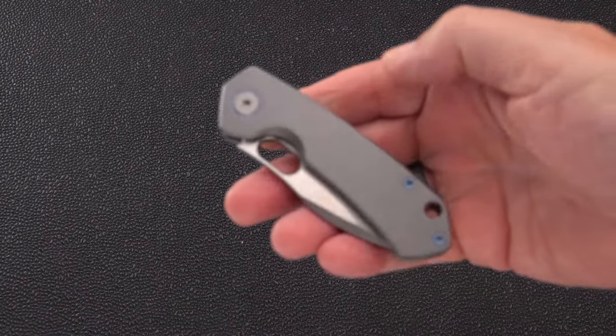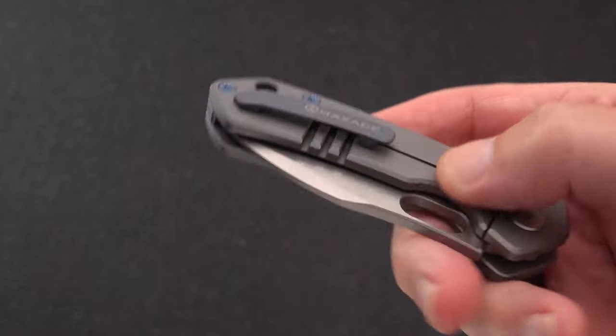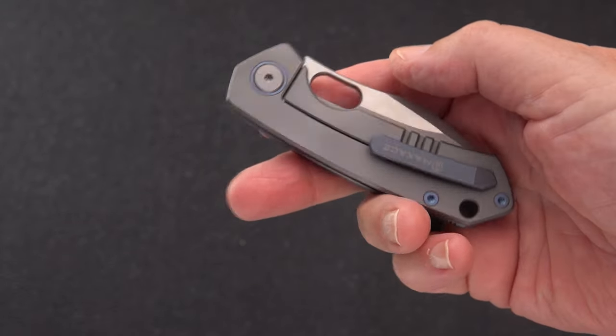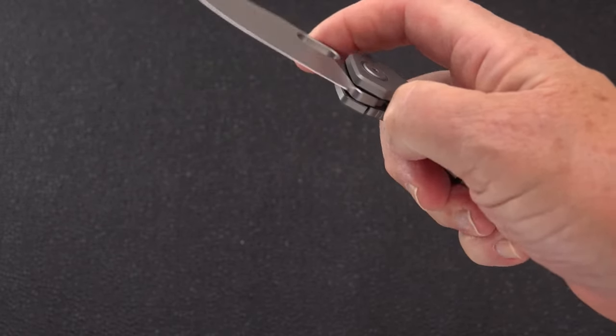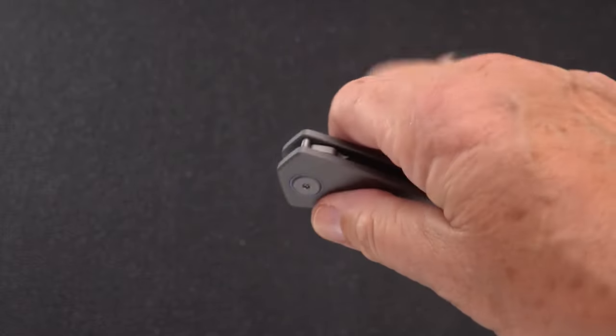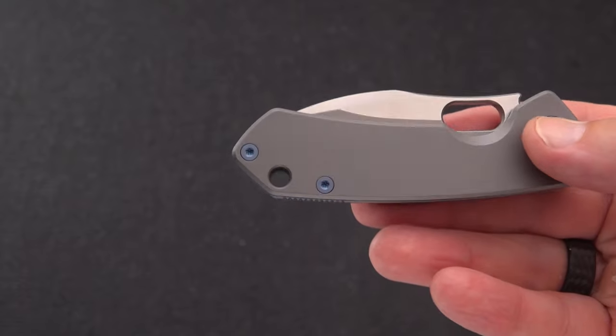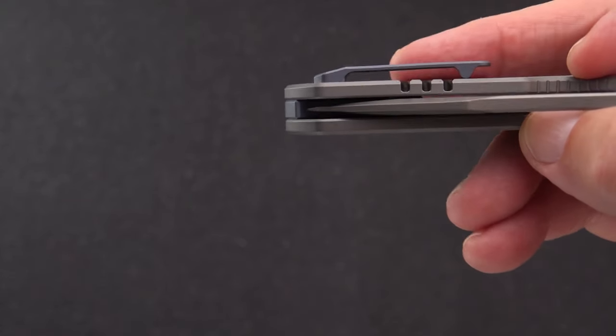Greetings, Blade fans. This is going to be a quick video because this is about a clip switch out on the Max Ace Meerkat — a beautiful little knife which both Jared Neve and myself have agreed, not directly to each other, but through our respective review videos, that the clip is atrocious.